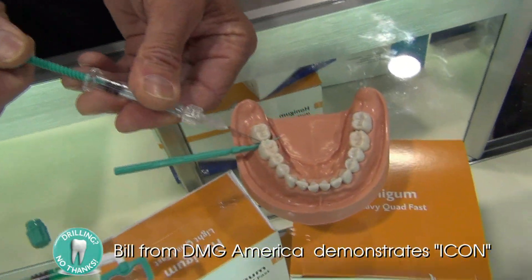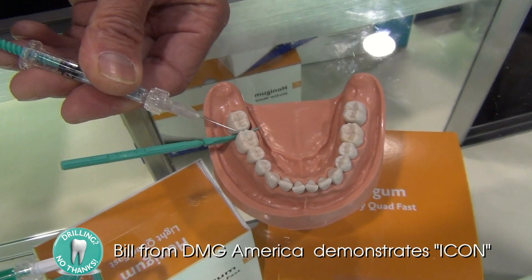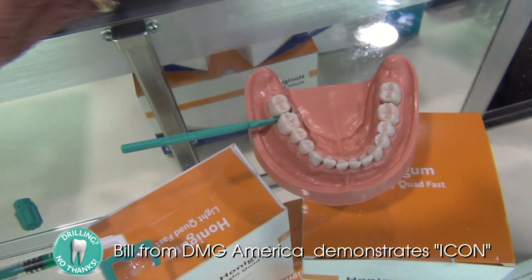Place it as such, twist it, let it soak into the tooth for 30 seconds, and then we air dry it.